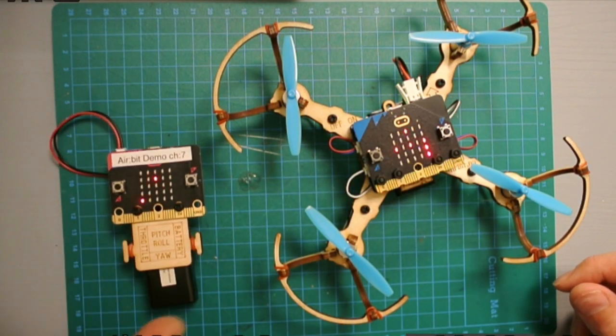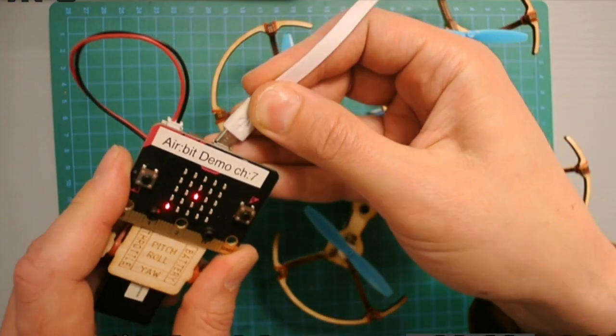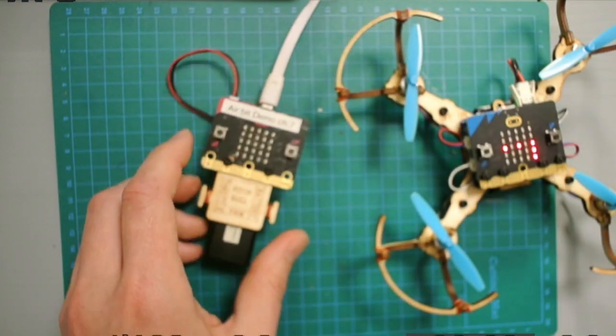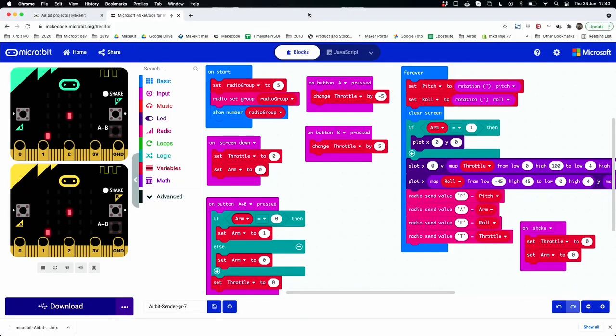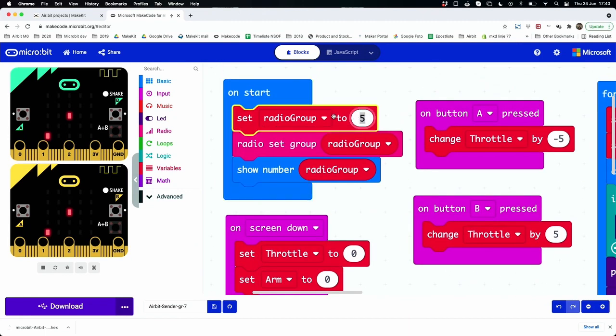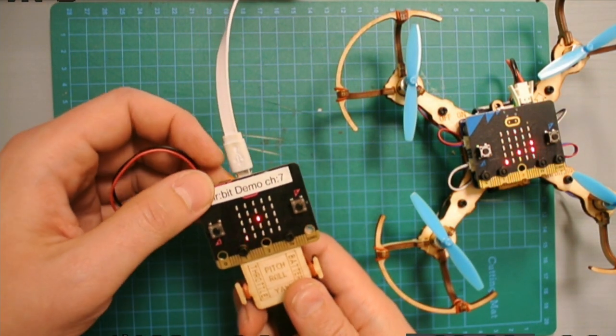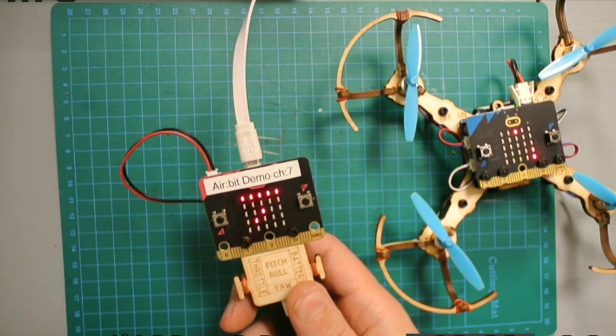I need to update the code for my transmitter. I'll connect the micro:bit to MakeCode via USB and go to my transmitter code. In the on-start block, here is the radio channel. I'll change it to channel seven to match the receiver and download it. Now on restart, it shows seven.